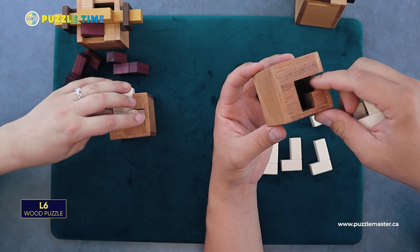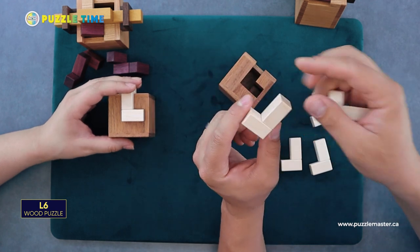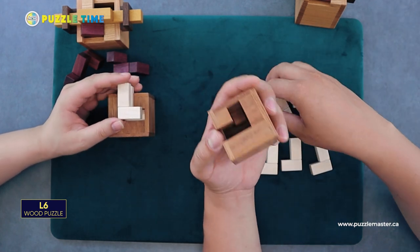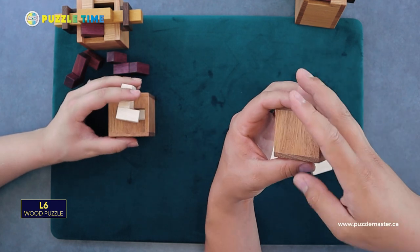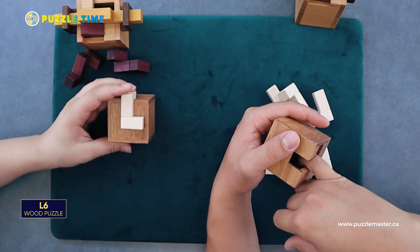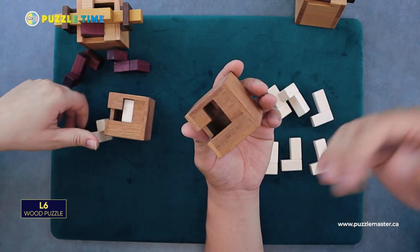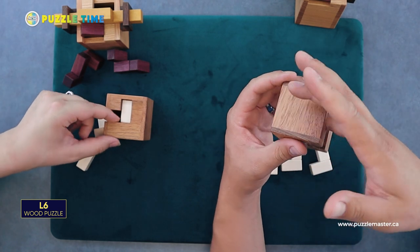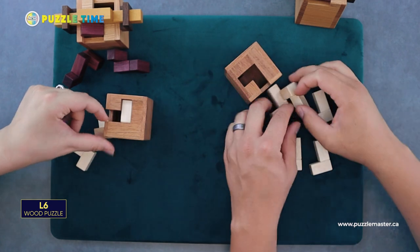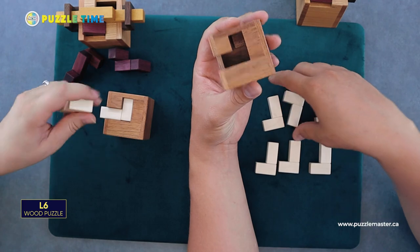This one is made out of maple. I'm not sure if there's something else or if it could be stained maple. But even feel the inside of the box — you'd think they could leave the inside unfinished, but it's all finished, even on the inside of the box. That is L6 from Pelican, designer Alexander Magyarics. Really good puzzles — both of these today are Alexander.